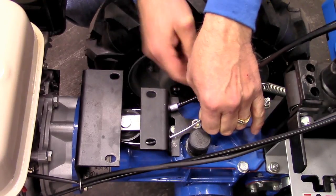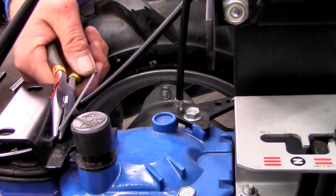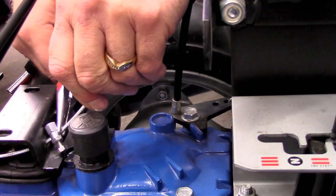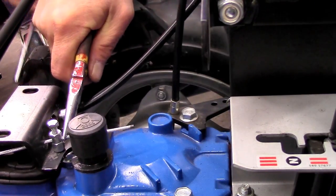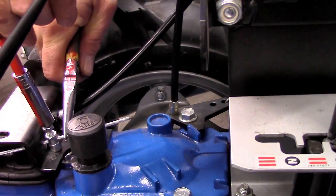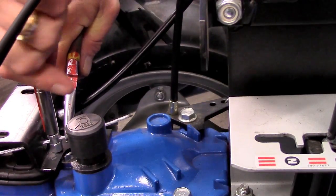Once the sheath ferrule slots into its bracket hole, slide the cable stop onto the inner cable. Use the pliers to pull the cable just tightly enough to remove loose slack from the cable, but do not over-tighten. Secure the cable by sliding the cable stop against the bracket and tightening the bolt with your 8mm socket.